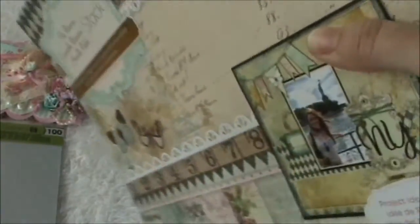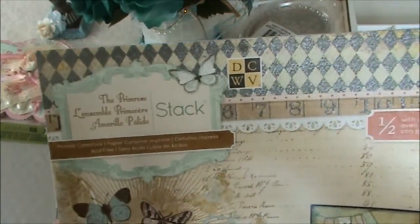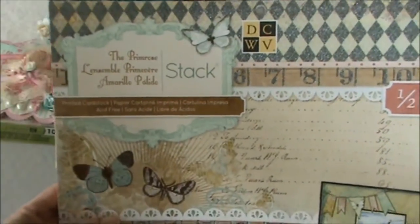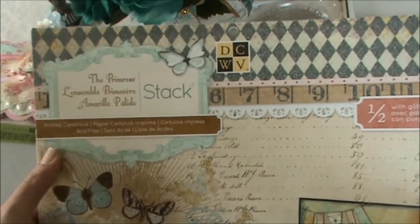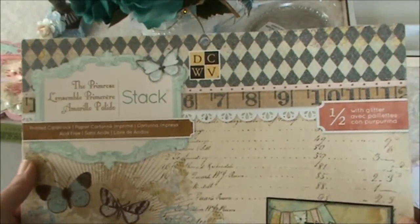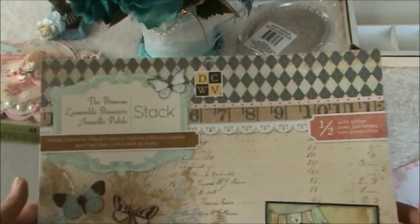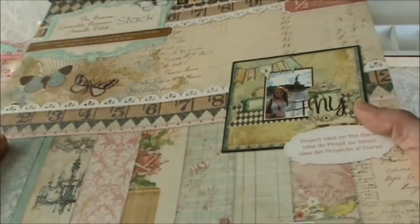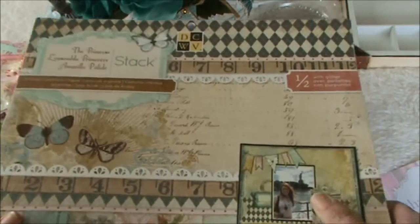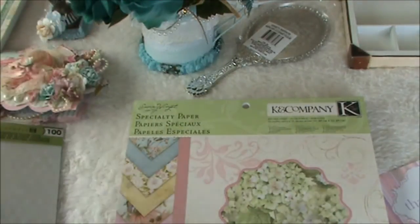I absolutely love this paper stack and most of you already know it of course, but I have been searching for it here in the Netherlands. I found one online shop who was selling it but they were always out of stock. This is absolutely beautiful, thank you so much Rina. I love this paper collection and I've been drooling over all the videos with projects using this paper stack.